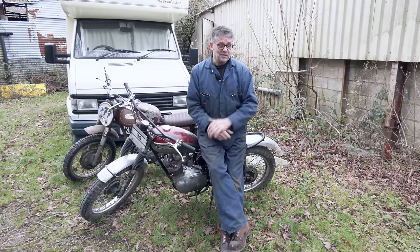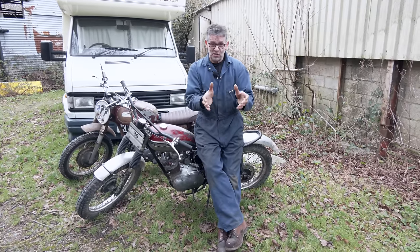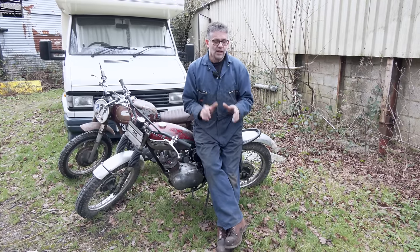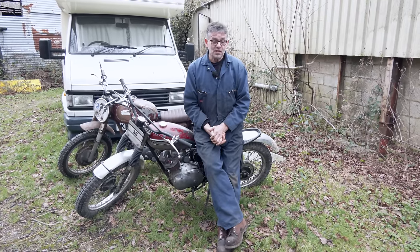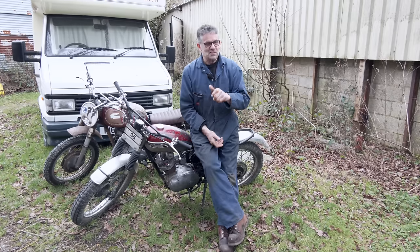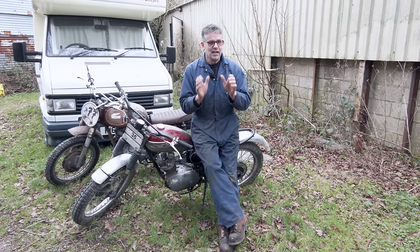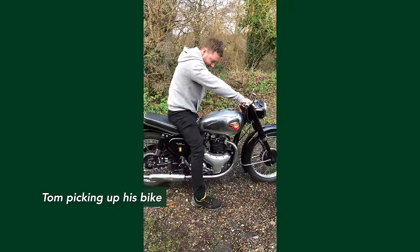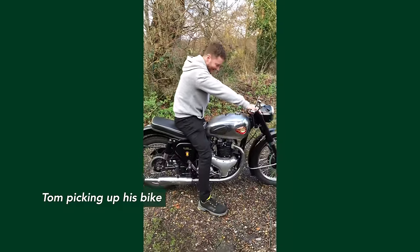Tom came down and you'll see Tom with me here - we'd done the handover and he rode it round the yard. He was really chuffed. He took the bike home, took it to his dad's - he lives round the corner. His dad said he wanted to go on it, and his dad's riding the bike down the road. It's a nice one to do. He's got the hang of it now.